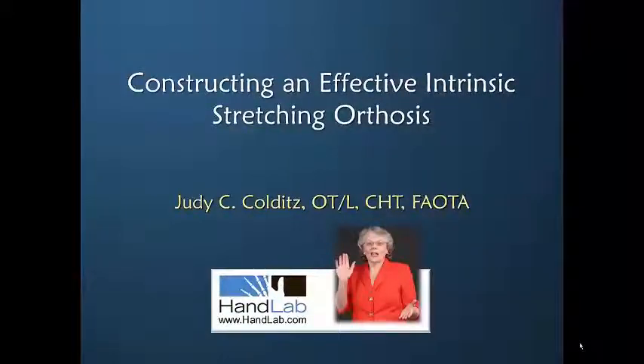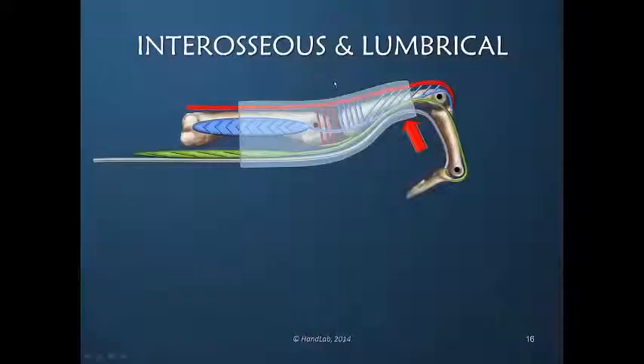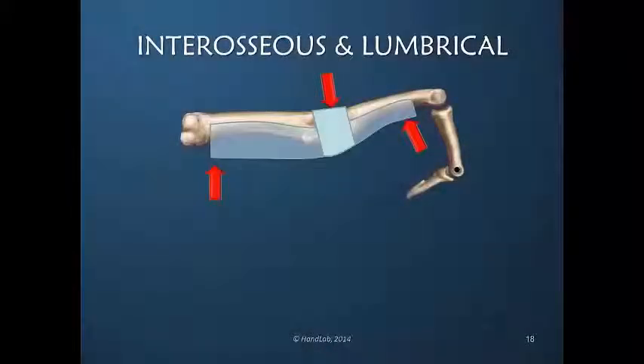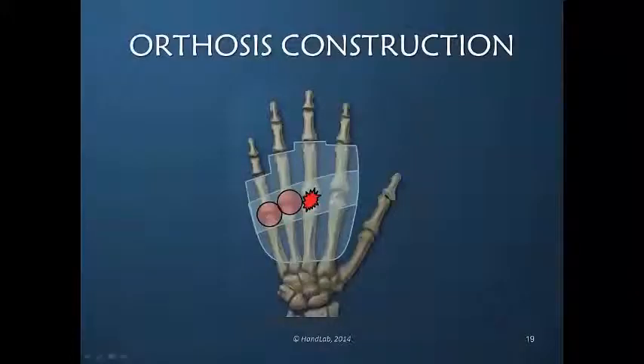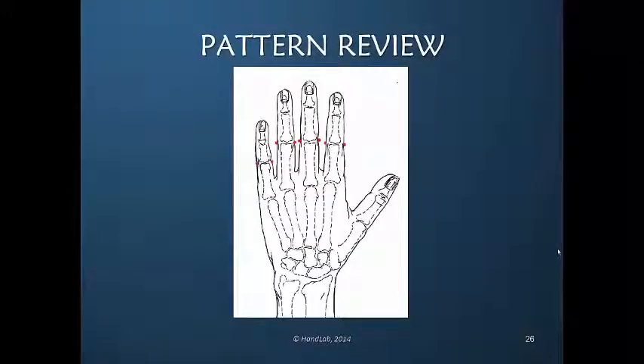Welcome to Constructing an Effective Intrinsic Stretching Orthosis. The range of hyperextension increases the length demanded of these muscles and does not provide precise stability. The highest of the group in the arch often receives undue pressure. Identify the exact axis of each PIP joint.